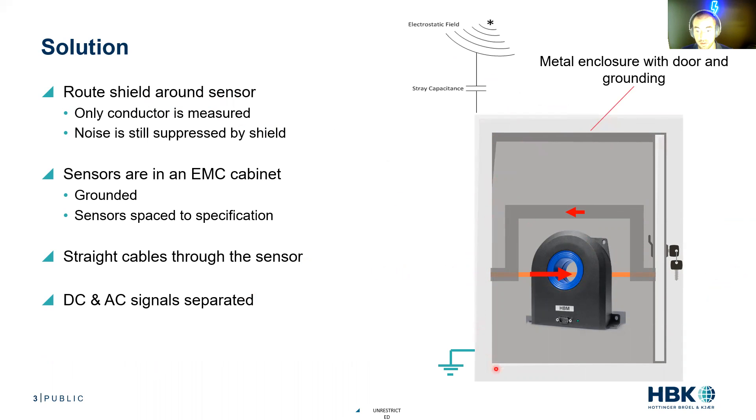We have a metal enclosure that picks up those electrostatic fields and stray capacitances, and we practice proper grounding techniques with the door and the cabinet. The sensors are in an EMC cabinet, it's grounded, and the sensors are spaced to specification with straight cables going through the sensor. We want straight runs through the sensor — bus bars are your best option. If you start bending the cable, you get edging effects through the sensor.